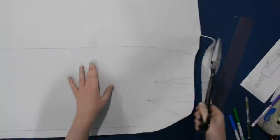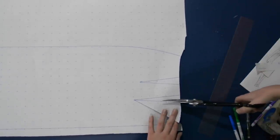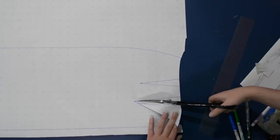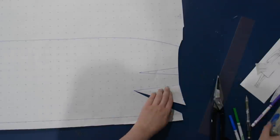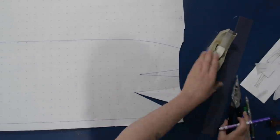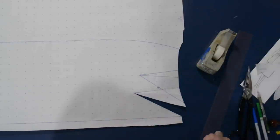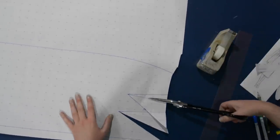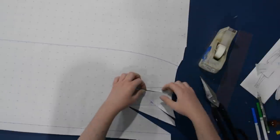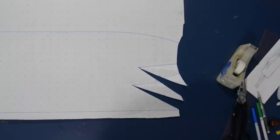Cut down the new dart leg, cut down the old dart leg, swing the old one shut. That opens up the fullness in the center front. Then for the second dart, now that I have the first one closed it makes this easier. Cut down the new dart, cut down the old dart, close the old one, overlap and tape shut. So now I have my two skirt waist darts pointed towards the center front, and they will match up with the new ones on the bodice as well.